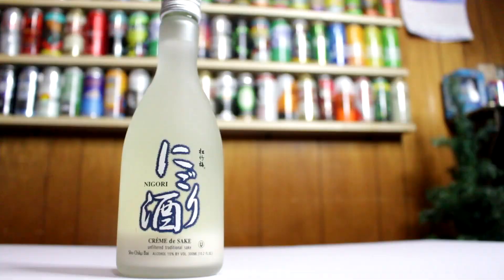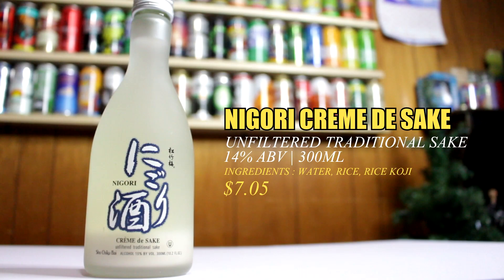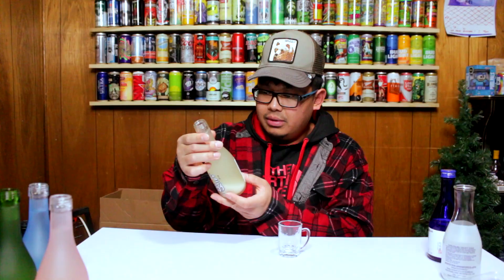Going on to the next one — this is going to be Nigori Crème de Sake, 15% ABV, 300ml. Ingredients are all the same: water, rice, and koji. But the thing about this one is there's something at the bottom, as you guys can see — I might have to mix it first.